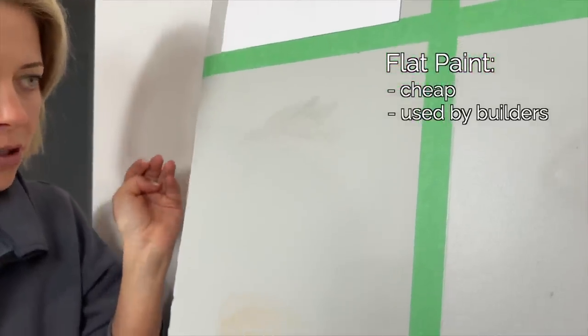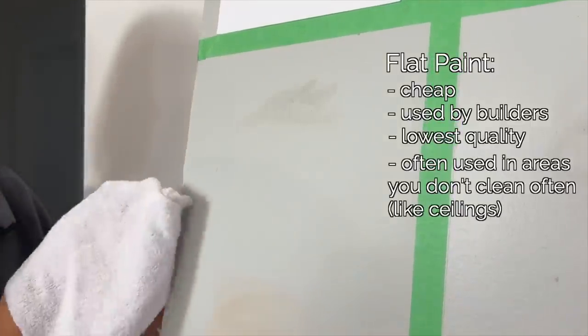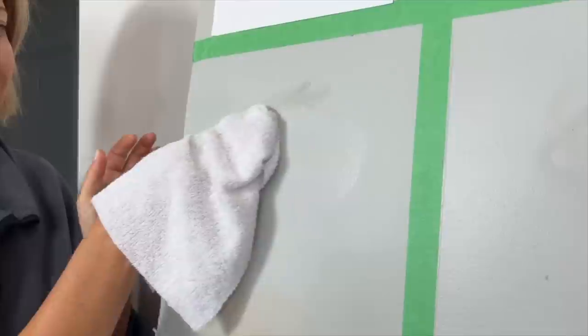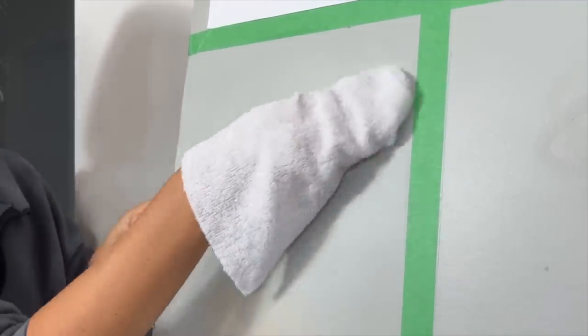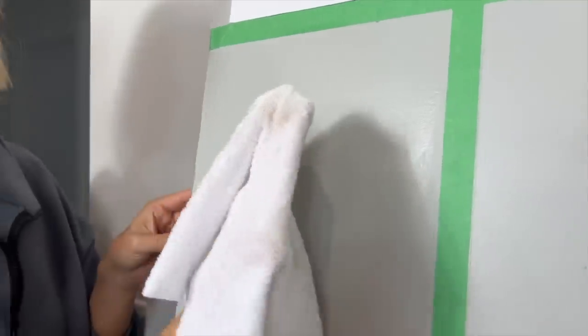Starting with flat paint — this is the cheapest paint and builders love it. It's just a lower quality. Sometimes when we wipe builder-quality or spec-house walls, the paint comes right off. But let's see — we got the dirt off and it actually looks pretty good.